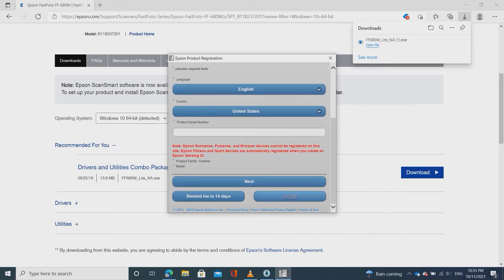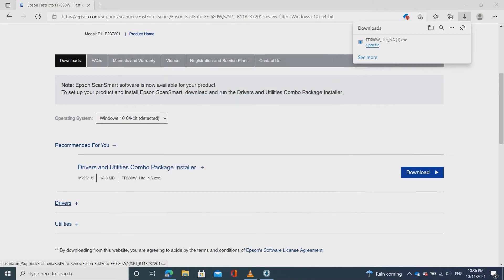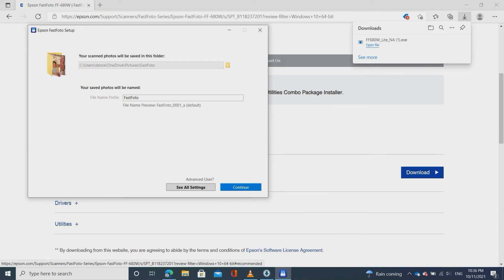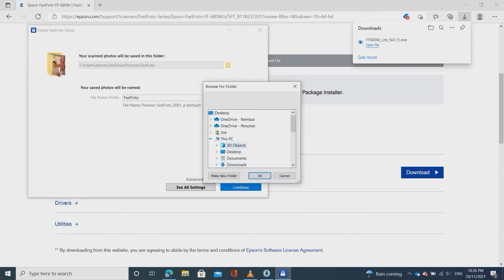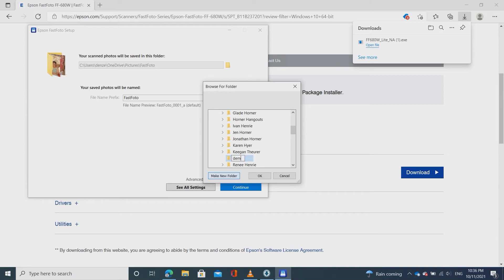It's asking for product registration — you don't need to worry about that, just click decline. Then you should get the Epson FastPhoto setup prompt. This is where you can select where you want the pictures to be saved, and also what prefix you want to give each photo.